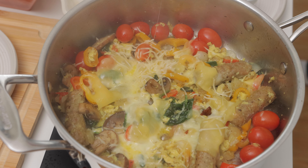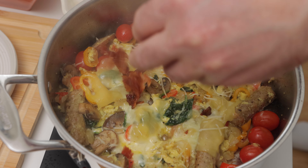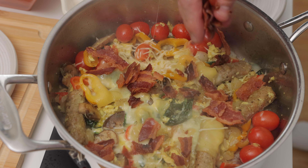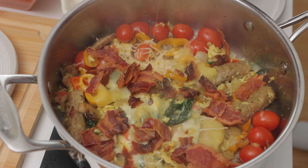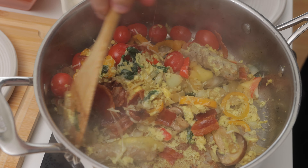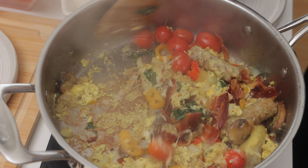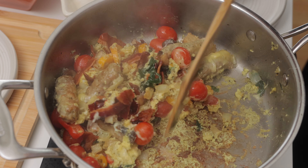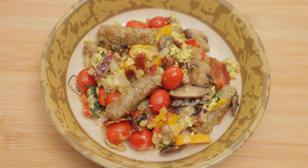Cover the pan to let everything melt a little bit — a minute should be enough. Finally, I'll remove the lid, add the bacon, and give it one last stir. If you notice some egg on the bottom of the pan, don't scrape it too hard — leave it behind. Then plate the loaded eggs and serve. This normally feeds two people, depending on your appetite.